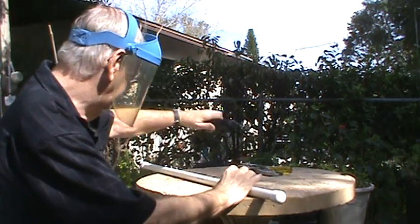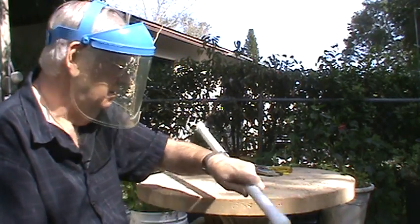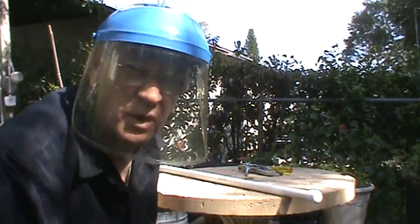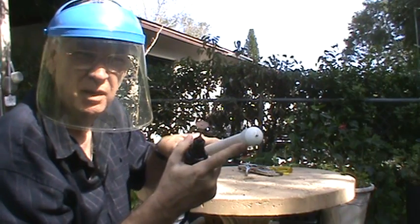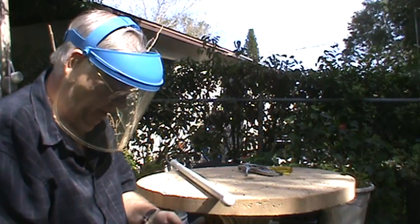Here's my Dremel tool. I'm going to cut the very end off of this cap first and see what's inside. Let me turn the monitor up so I can see a little bit what I'm doing. We're going to cut the very end of this cap off first and see what we see inside. Here we go.